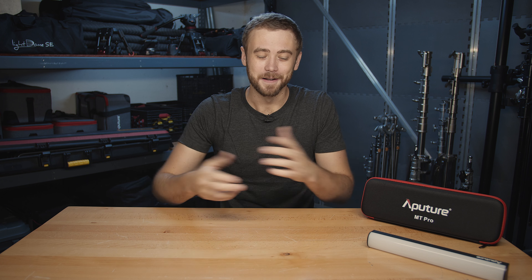If you guys are here to check out the MT Pro review, we're gonna get right to that. If you haven't had a chance to check out my short film, go ahead and hop over there — the link will be in the description below as well as a pop-up on the screen. But after you guys check that out, come right back and we'll get to it.